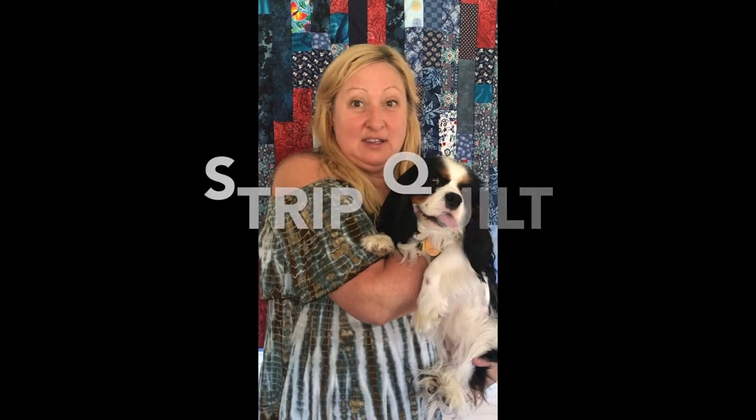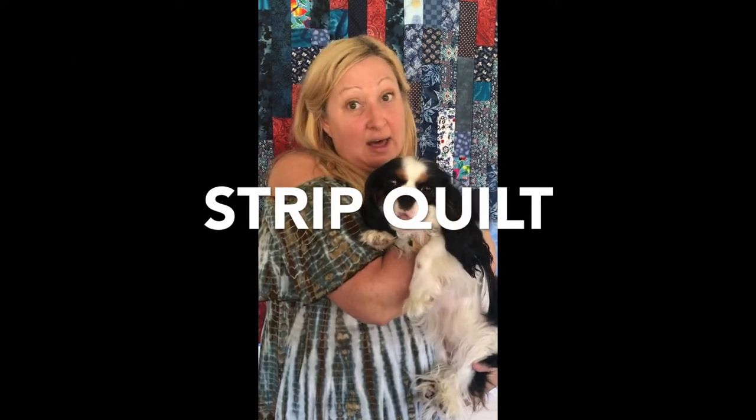Today Daisy and I are going to show you how to make a simple, quick, fast quilt. Believe me, Daisy loves these quilts. Today's quilt is so simple and easy.